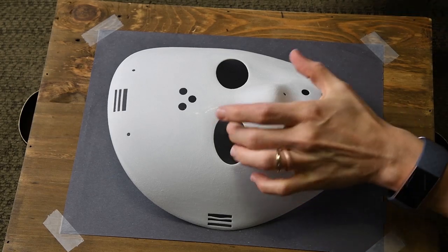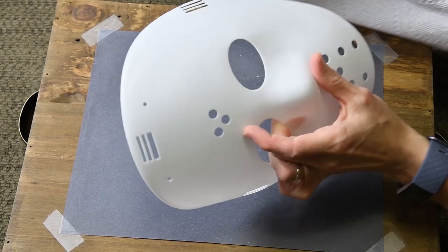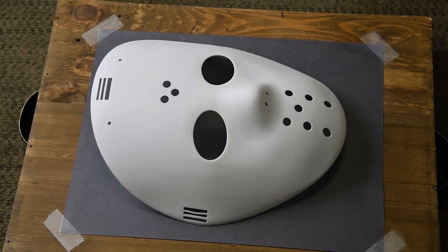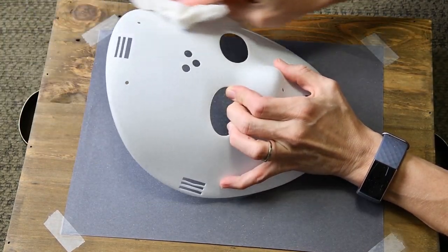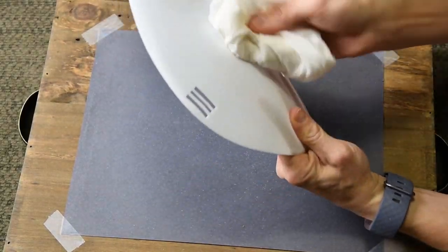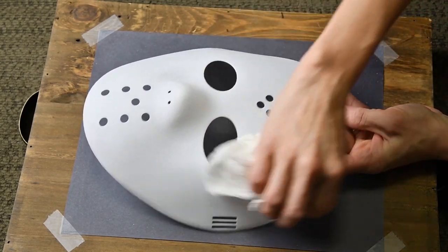Make sure you wipe the entire mask down with a clean dry cloth — there will be a lot of dust particles, and this will affect the way the paint appears. I wasn't happy with the amount of dust still left on the mask, but nothing a clean damp cloth wouldn't take care of. I know this might seem a little extra, but I've painted enough times to know that starting with the perfect canvas is key. Now you're ready for paint.